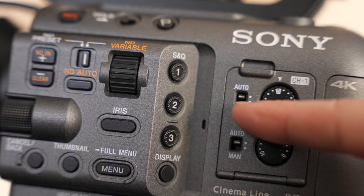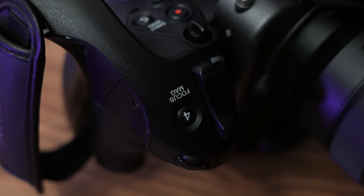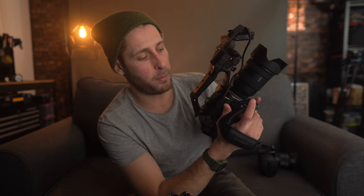You have nine custom buttons on the FX6: one, two, and three on the side; your fourth on top of the hand grip right under where your index finger rests; the fifth just to the right below the record button, right under where your thumb would go; and the sixth a little bit harder to show on video — when your finger is resting in the grip, it's ergonomically placed right in that gap.